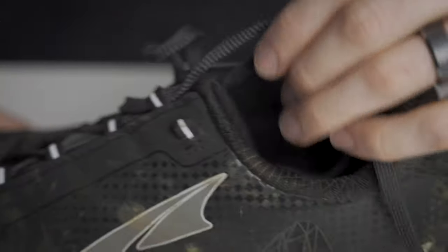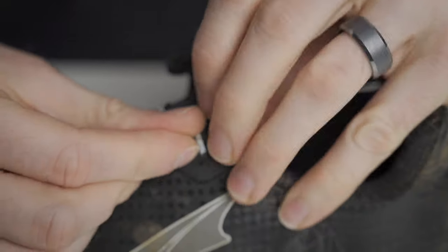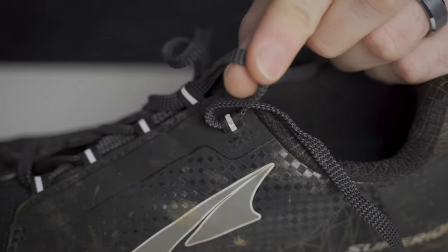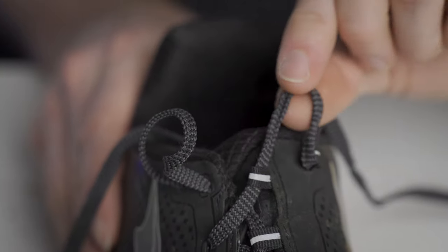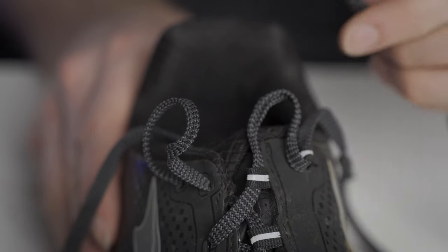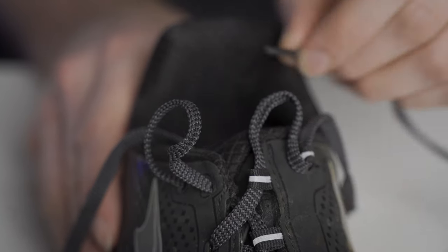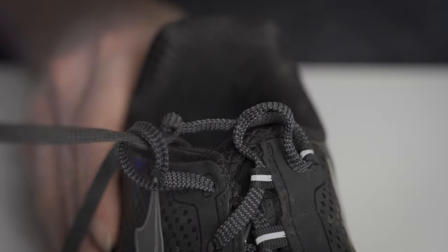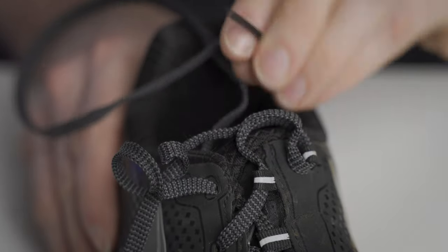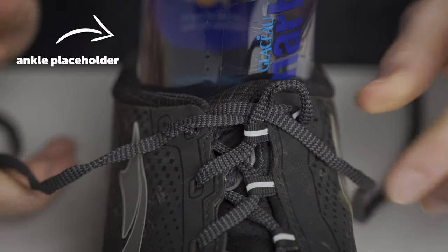I'm going to spin the shoe around and do exactly the same thing on this side, pulling it through to make a loop on this side. So now you can see that I have a loop on both sides, and now what I want to do is crisscross and run the lace through the loop on the opposite side. I want to take the lace on this side and run it through the loop on the opposite side, and do the same thing here with this lace and run it through the loop on this side.